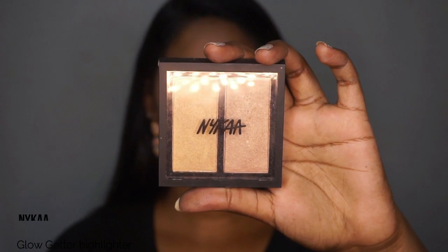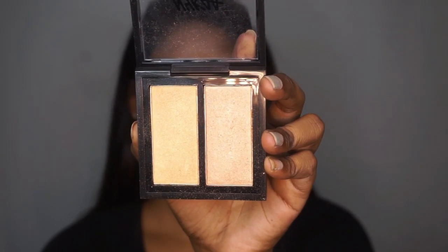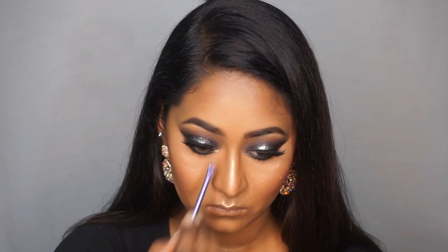I'm gonna take the Nika Glow Ghetto highlighter in the shade Glitterati and use that to highlight my face — applying that on the tops of my cheekbones, the cupid's bow, my chin, the bridge of my nose, and the tip of my nose. I'm also using the same highlighter to highlight the inner corners of my eyes and my brow bone.